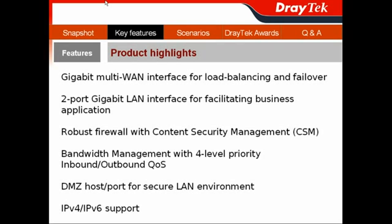After the snapshot of the Vigor300B, I will show you the key features of the device through its product highlights. It features a gigabit multi-WAN interface for WAN connection, load balancing, and firewall for business continuity. Its 2 gigabit LAN ports can facilitate business applications to enhance productivity. It also provides a robust firewall with CSM content security management functions, and offers 4-level priority WAN management to provide both inbound and outbound QoS.